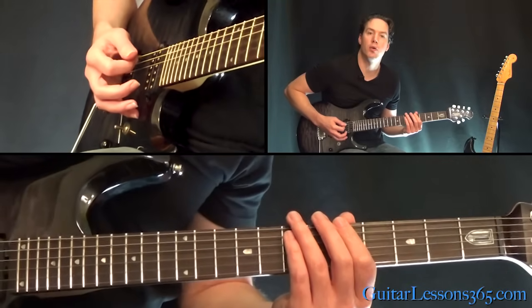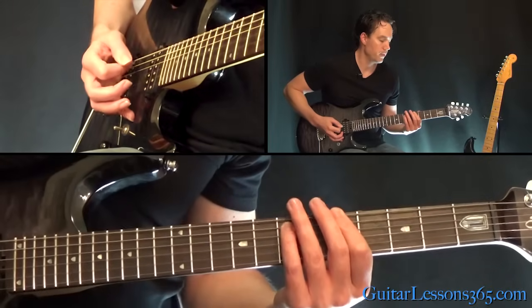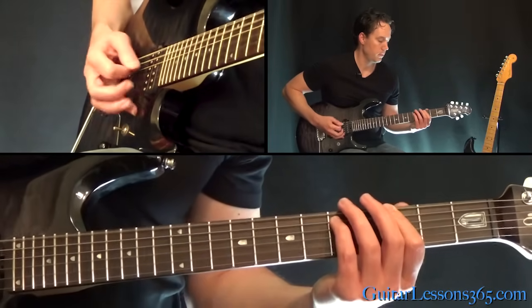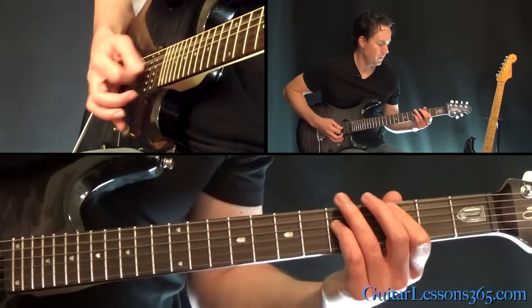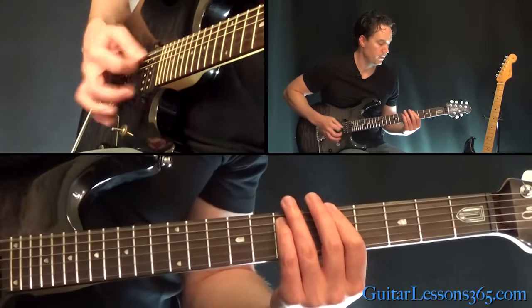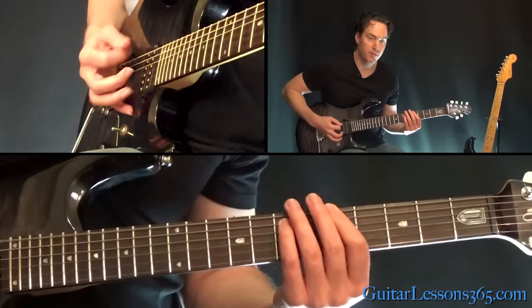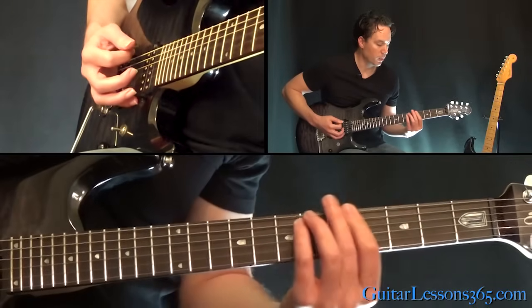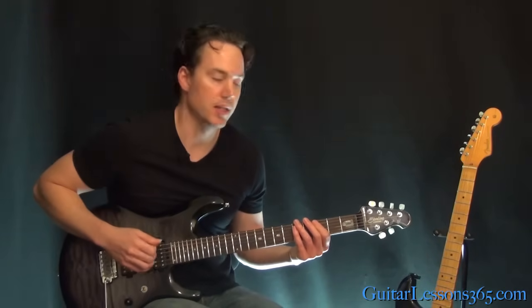Then move the power chord over to the 5th fret on the low E string. Then the 3rd, then back up to the 5th. Then start over. Then he starts opening up the chords a little bit — so it goes 5, 3, then a real quick 5-3 right when it's leading into the chorus. Now the chorus riff sounds like this.